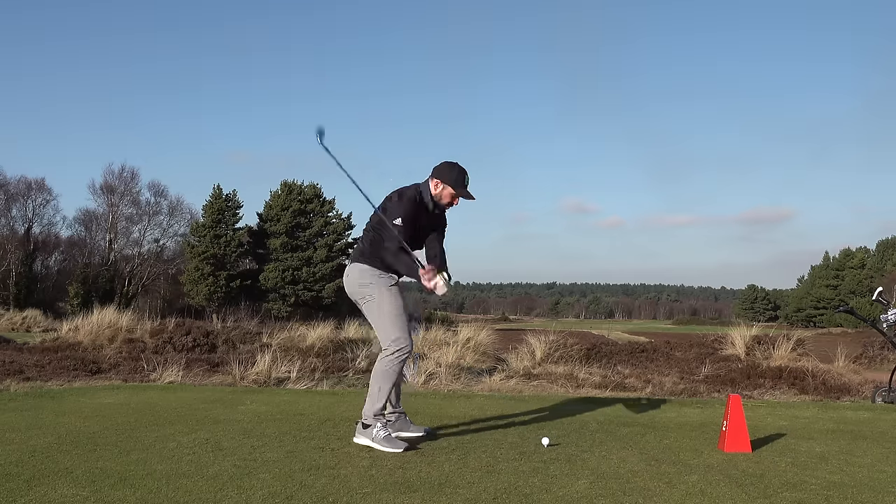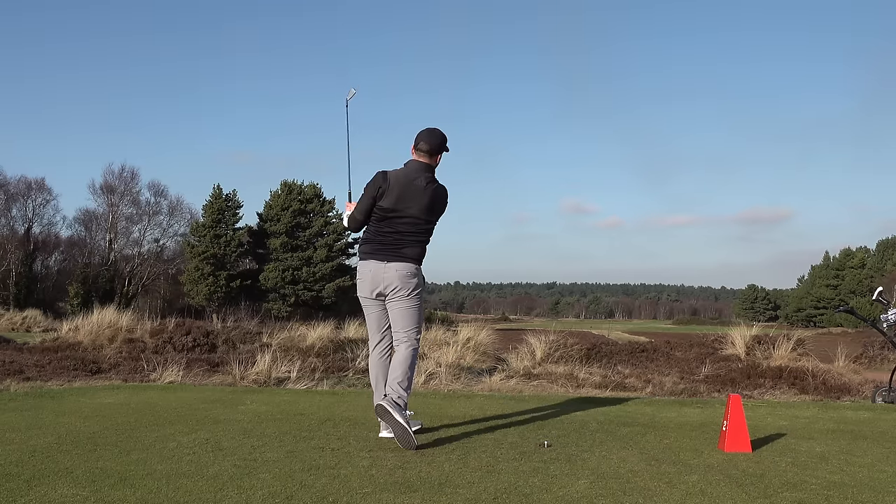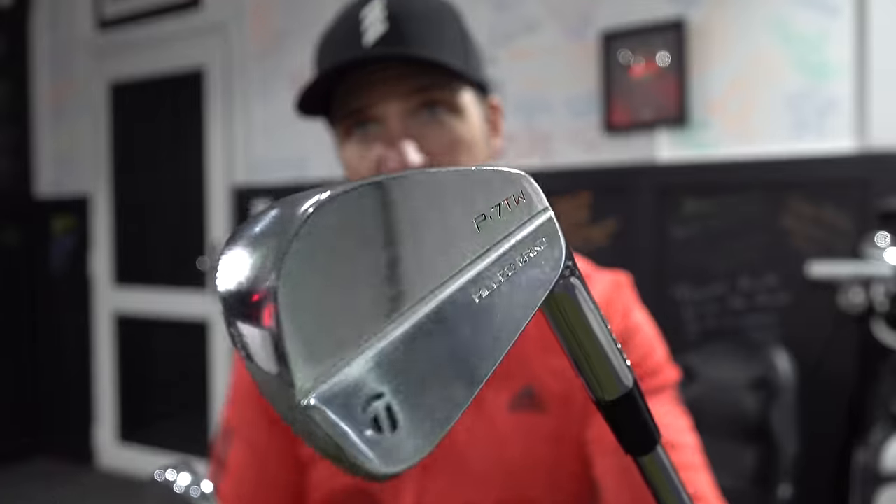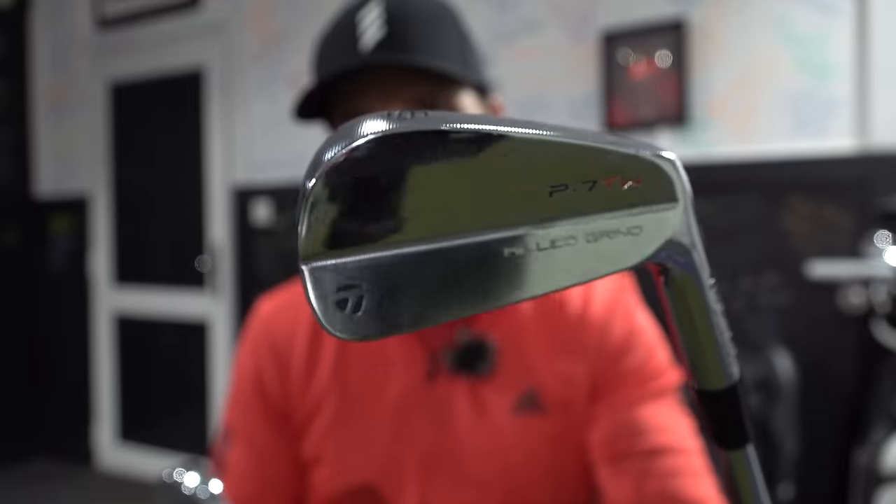People wanted more information on the irons and how they actually compare to a blade. I get this question so often: should I use a blade, should I use a cavity back, should I use a game improvement iron? That's what we're going to be looking at today. So we've got the P7TW here — very shiny, slightly chipped — and I'm only joking about head covers on irons, it's absolutely fine.